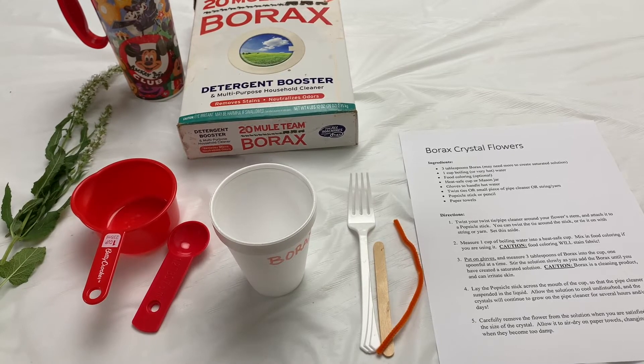Hi everybody! Ms. Rachel at Farmingdale Public Library here, and today I'm going to show you how to make your very own preserved crystal flower.